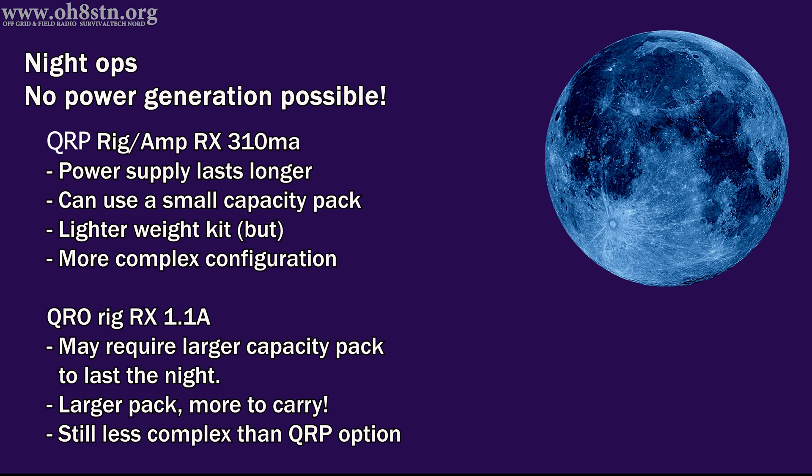Unfortunately, having an external amplifier with our QRP rigs means more complexity. In contrast, our QRO rig is drawing more than 3.5 times the amount of our QRP rig plus amplifier at 1.1 amps. During the day we could say it's insignificant because we had that 100-watt panel pumping more power in than we were actually using. But as soon as the sun goes down and the solar panel stops generating power, we begin to understand the difficulty of fielding a more powerful radio with higher current consumption requirements. Increasing battery capacity to accommodate solar downtime also increases the size and weight of our communications loadout.